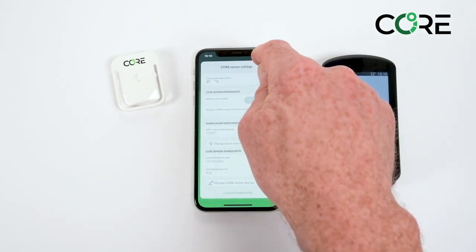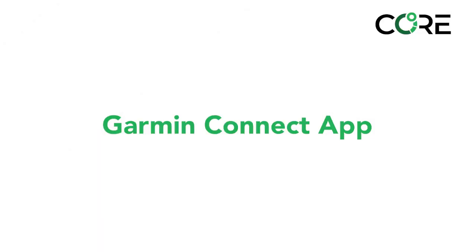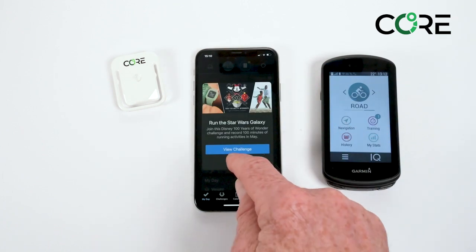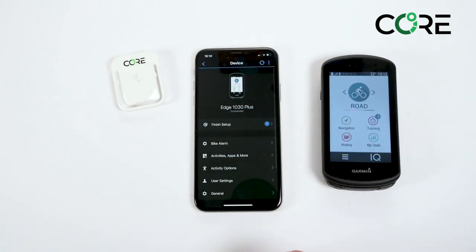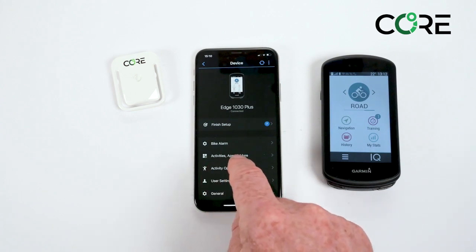Once this is done you can close the CORE app. The next step is to open up the Garmin Connect app. Click away all the banners and make sure you're connected to your Garmin device. Click on the Garmin device and to load the CORE app go into activities, apps and more.